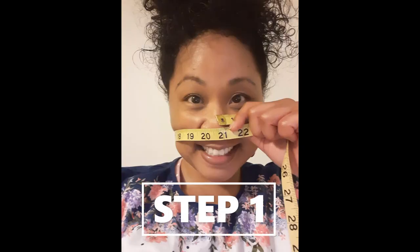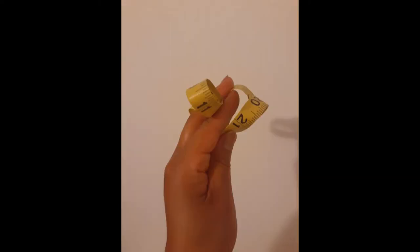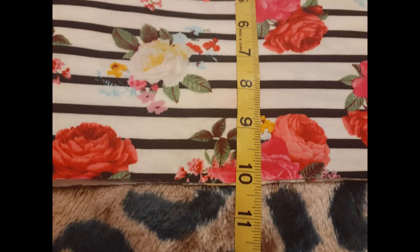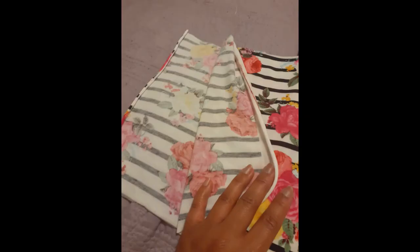Step one: you're going to measure the circumference of your head, then divide this number to give yourself an idea of how much face covering is needed. In my case, I measured out 21 inches in length and 10 inches in width. These measurements may differ based on where you would like your bandana to fall and hit on your face.